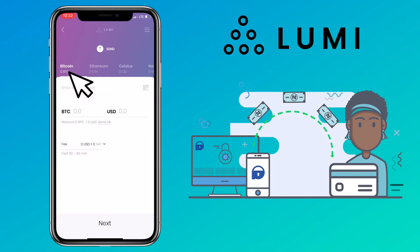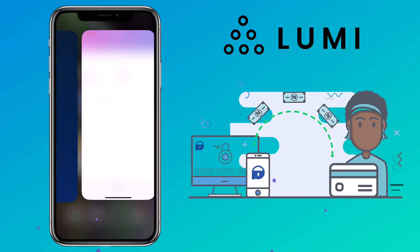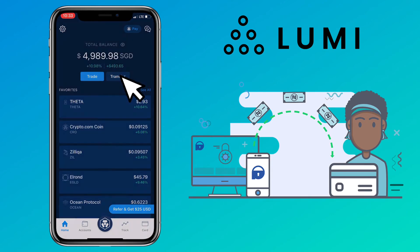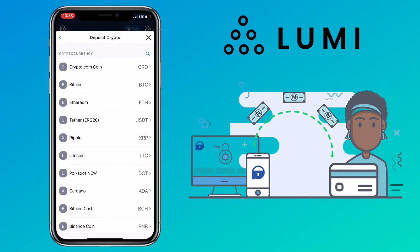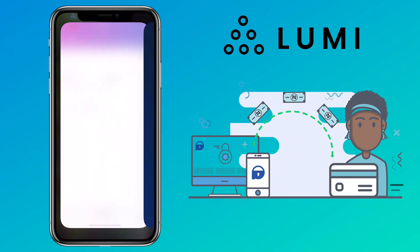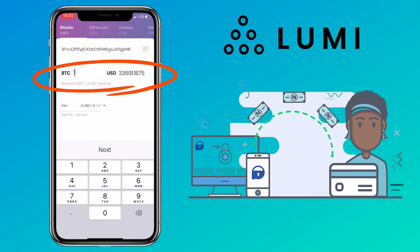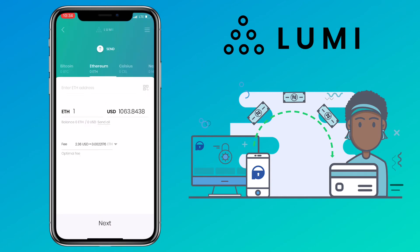Let me pick Bitcoin. Here, you paste your external address. On my end, I'll use my crypto.com app to receive the funds. Check the video description on how to deposit and withdraw on the crypto.com app. Let me copy my Bitcoin address, then go back to Lumi Wallet and paste your external address here. Input the amount you want to withdraw. You will also see the network fee on the lower part. This transaction fee differs depending on the token you want to withdraw.